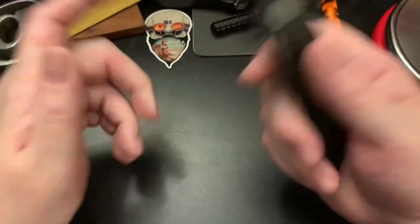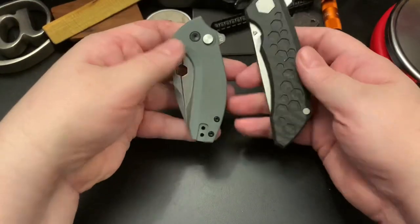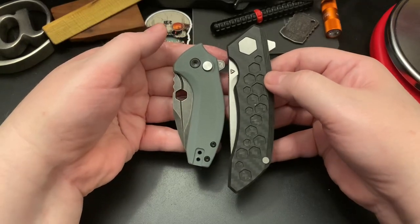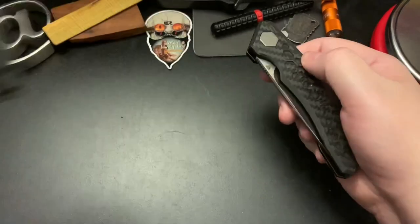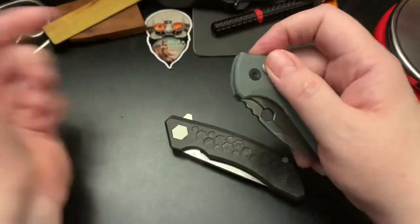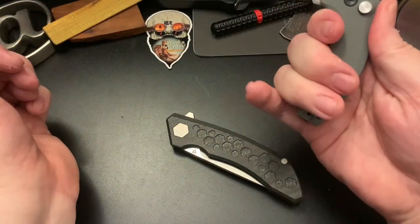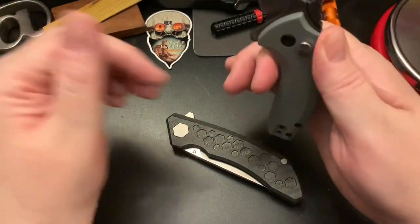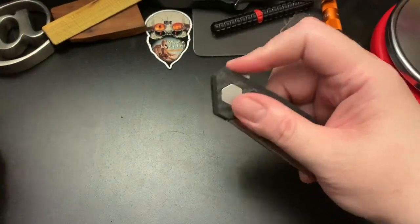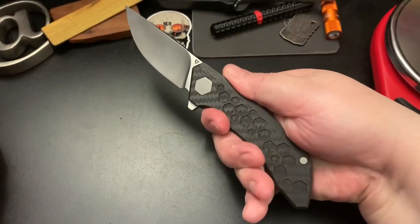Let's show you another knife to compare — this is a small button lock. You can barely get three fingers on this knife, whereas with the Tuya Hive you get a full grip and some extra room.